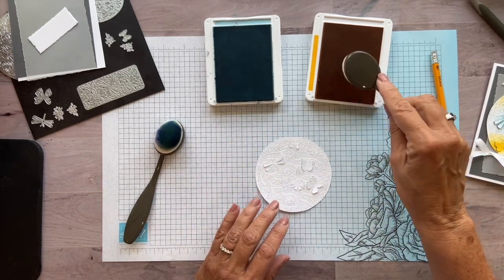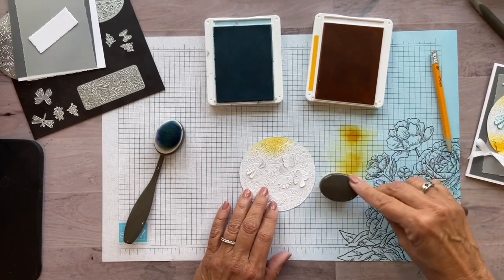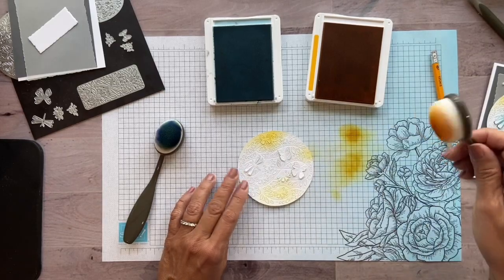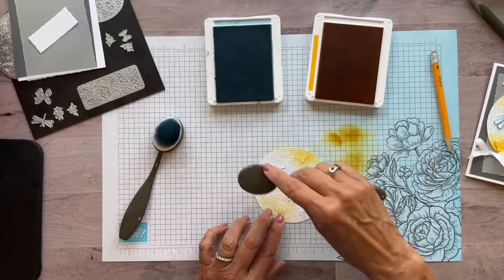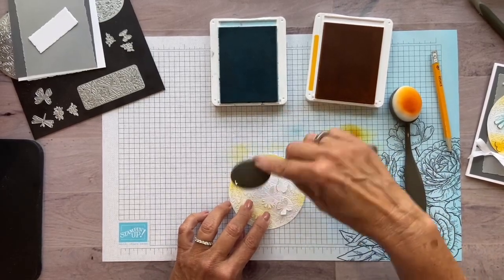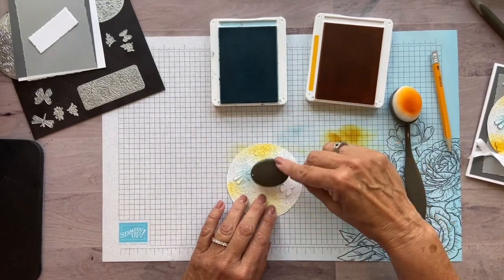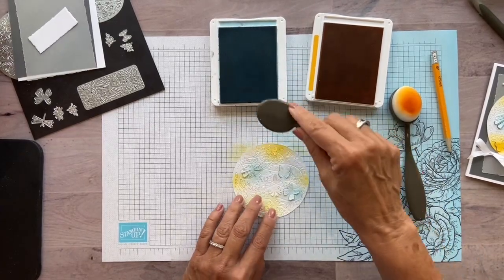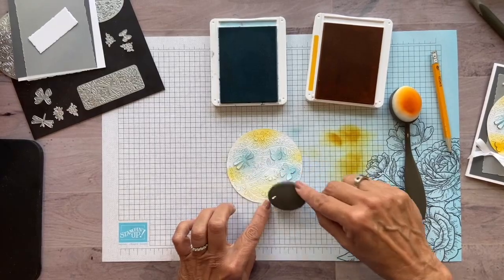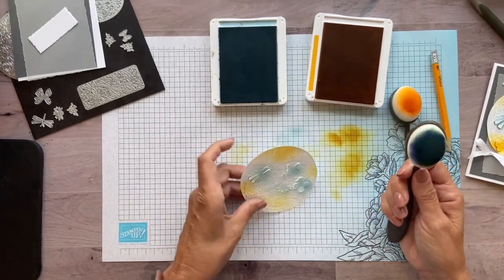I'm just going to take my blending brush — and check your color, because the Mango Melody does come out pretty strong. So I just want to give some of the items that are going to pop up just a little bit of color, just to help them along. I'll put a little bit of Mango Melody here. I don't want it to be too dark. Now I'm just going to switch and use my Balmy Blue. That doesn't come on as strong, but that's what I wanted — just the focal images that are going to be popped up. I can do this right on top of it because I kept them flat just for now. Then we'll just add a little bit of blue around the edges. And you can decide later on which ones you want to pop up or not.